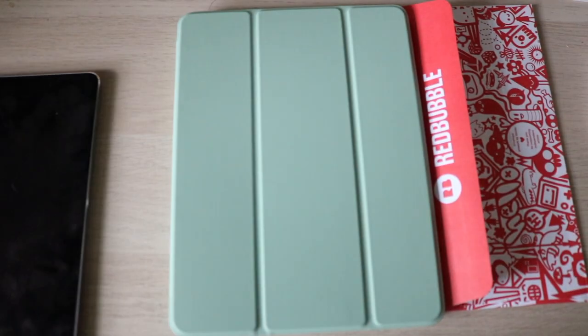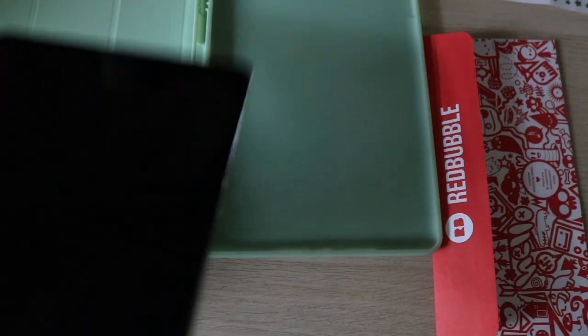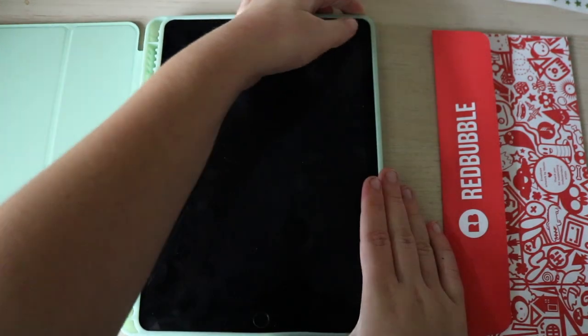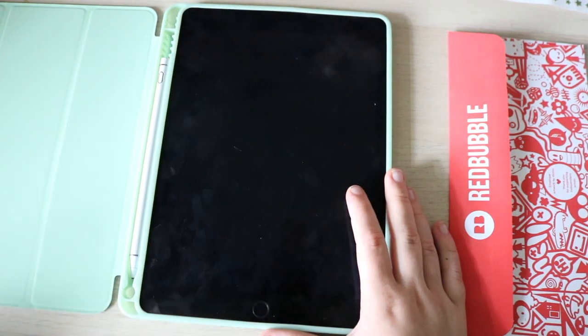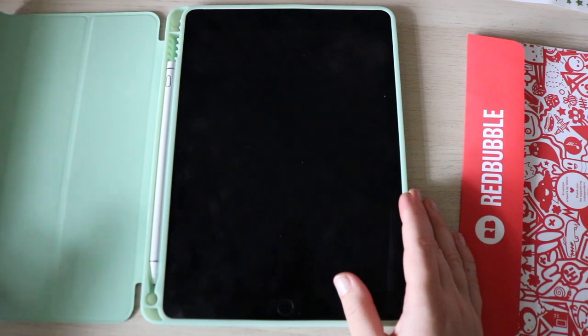Where does it go? I just had it — I found it! And it can also stand up. Let's just put the iPad in first. Also I really should give this a little makeover with the lock screen and stuff, make it a little more snazzy. There we go, it fits! I will link this case and the pen down below — they're both from Amazon.